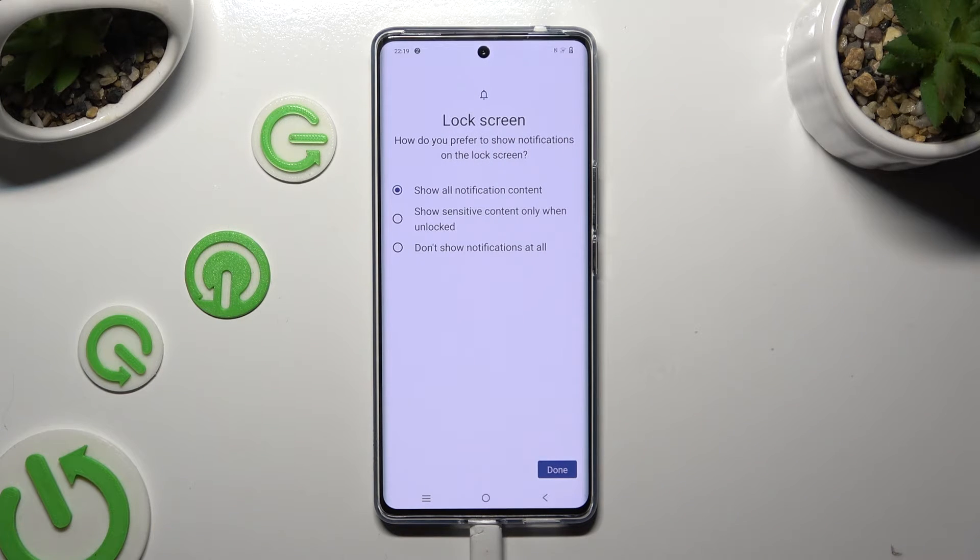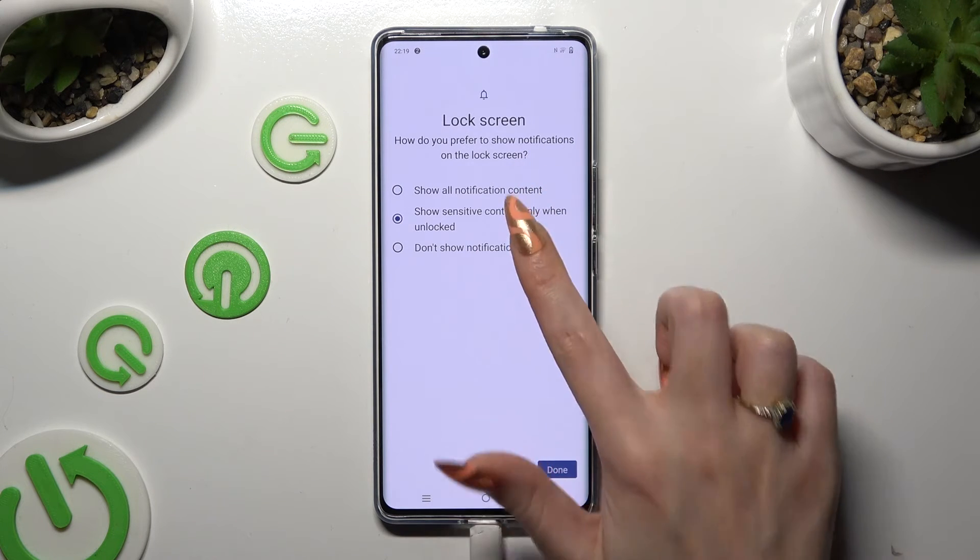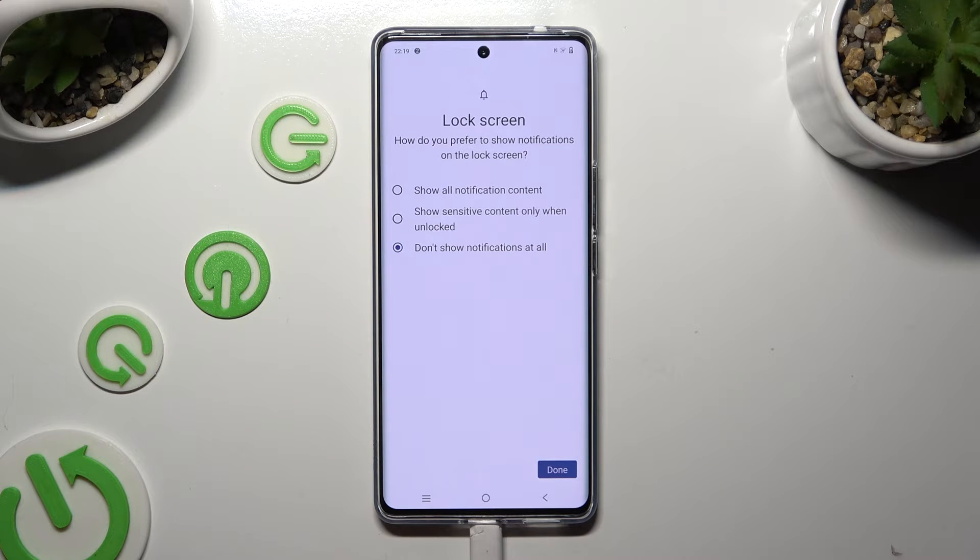Now answer this security question by tapping on one of the available options: How do you prefer to show notifications on the lock screen? Show all notification content? Show sensitive content only when unlocked? Or don't show notifications at all? Whatever you decided, when you're finished, tap on Done.